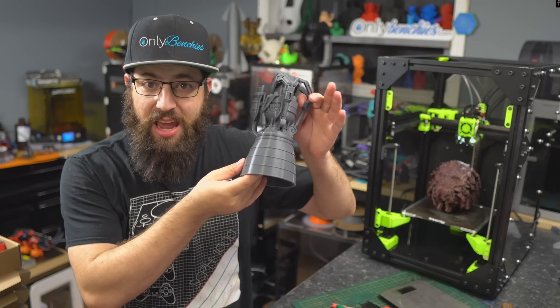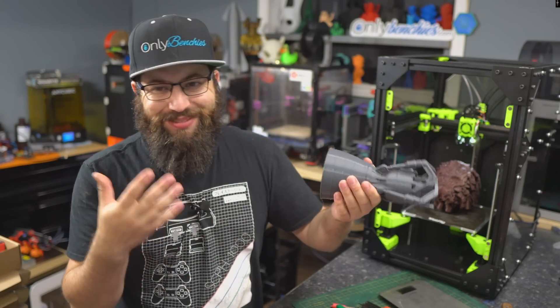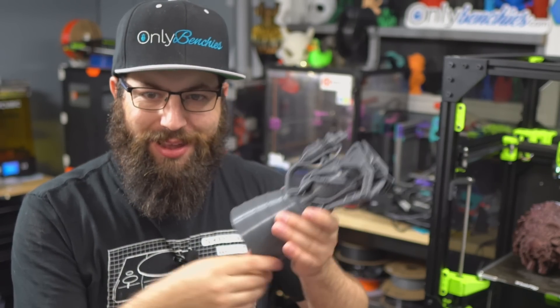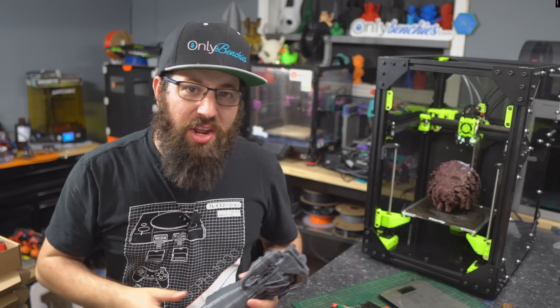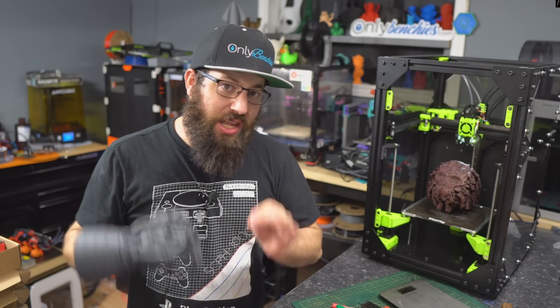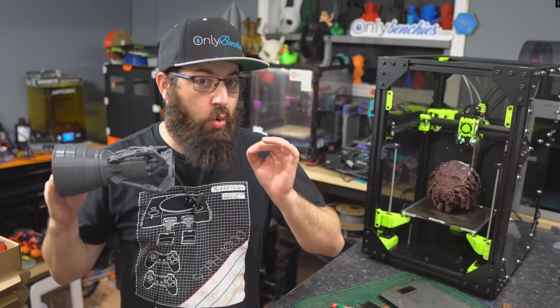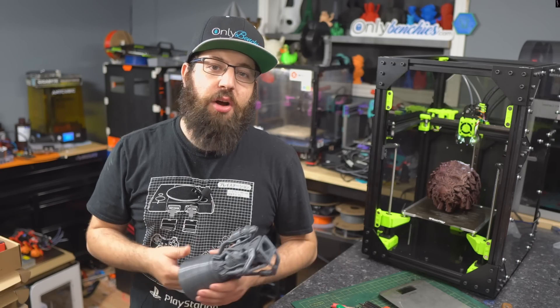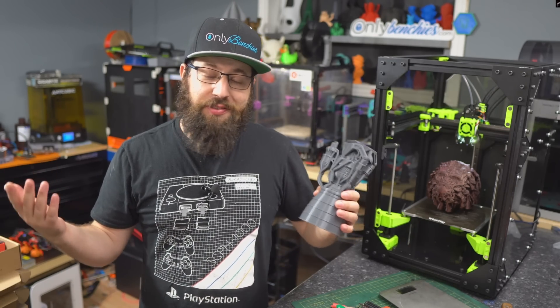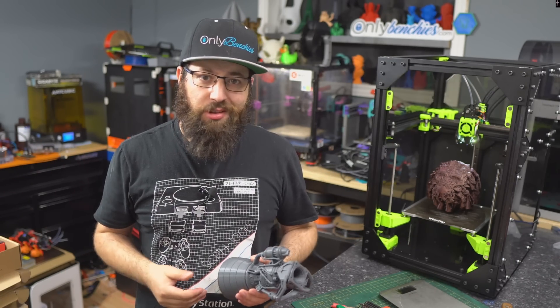Hello! So this is a rocket engine, but it's not really. It's a model and it's printed out of plastic. But in today's video, we're going to talk about 3D printed metal rocket engines — real ones. We're going to stop by the Velo booth at Rapid TCT 2023 and talk with Jay about his self-designed ramjet. So let's get started.